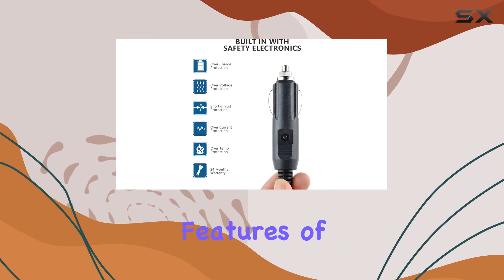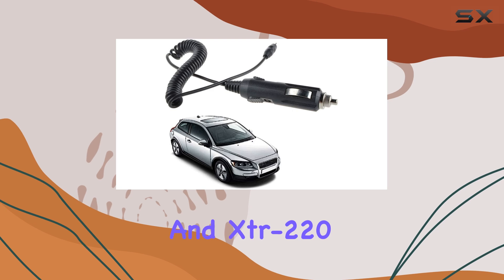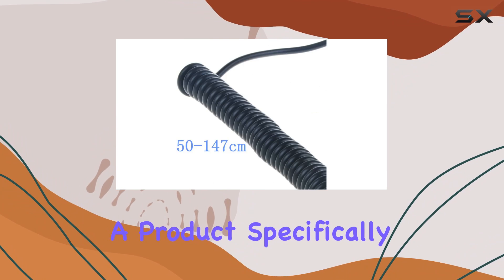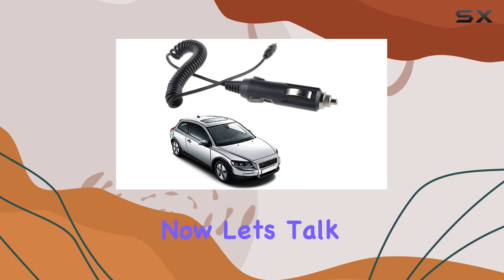One of the standout features of this power cord is its compatibility with a range of Whistler radar detectors, specifically the XTR-195 and XTR-220 models. This ensures that you're getting a product specifically tailored to your device, minimizing any compatibility issues that might arise with generic alternatives.